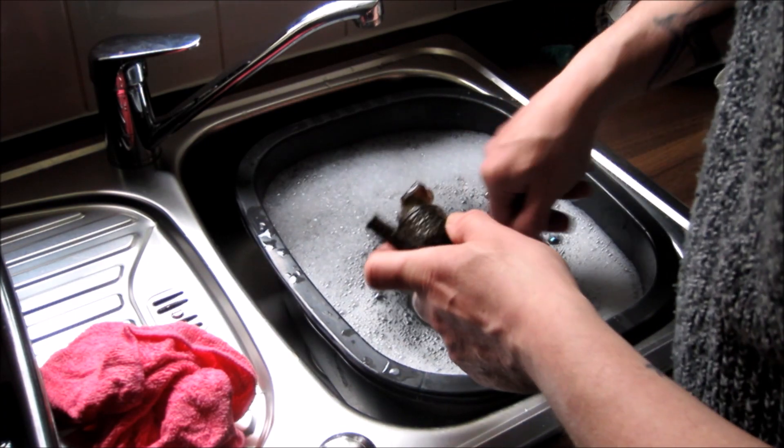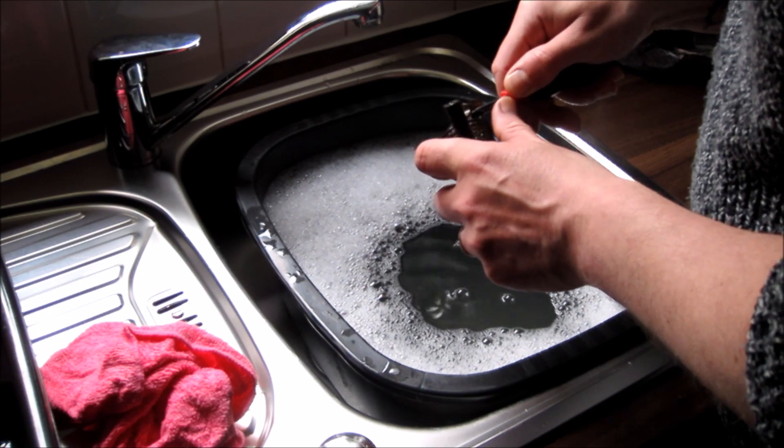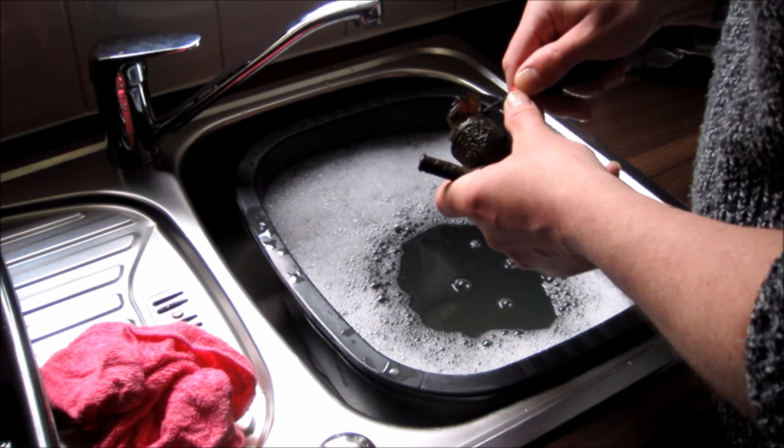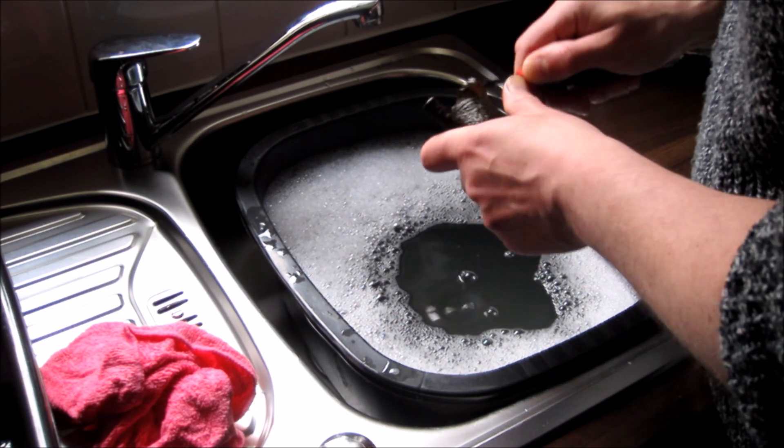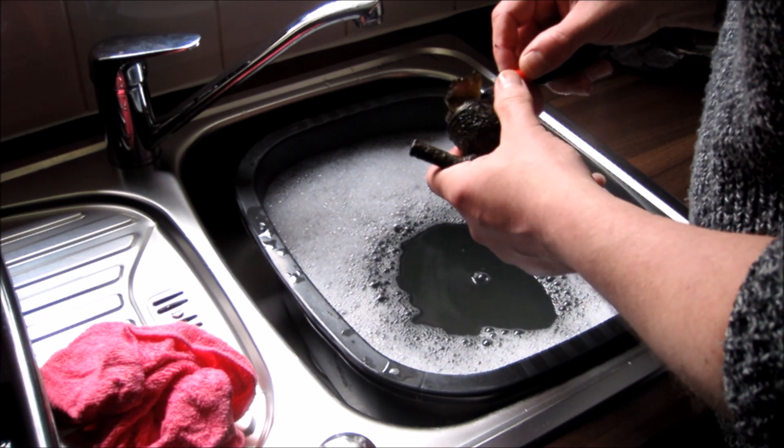I was out there the other day, and there's a video I made there which is yet to come — you're yet to see that one. But the finds are getting a little bit thin on the ground now.